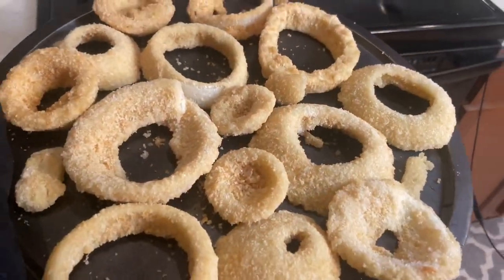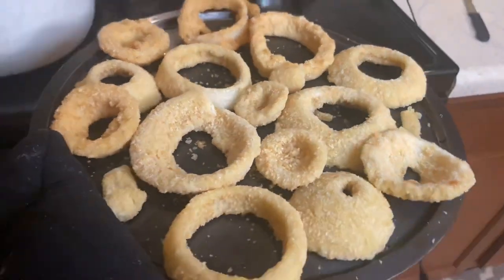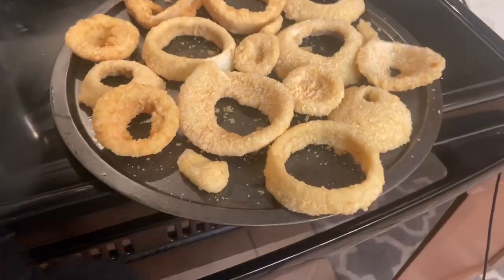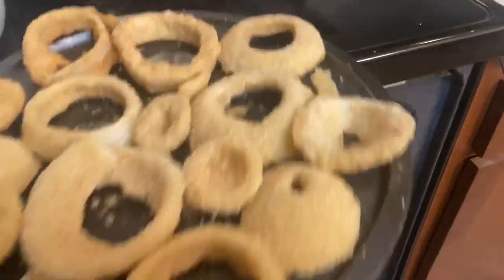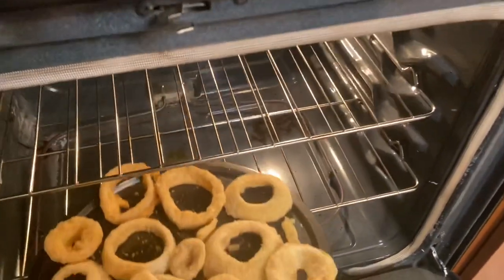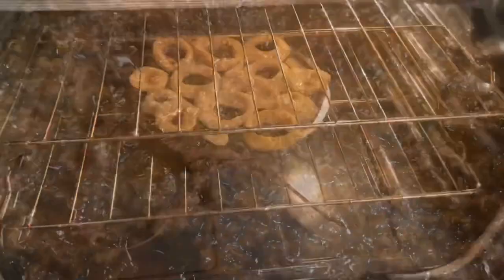We're going to go ahead and add our onion rings to the oven so they can start cooking. I've got it set to 360 degrees and we're going to let these cook for about 30 minutes.